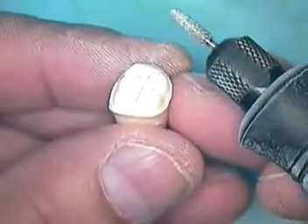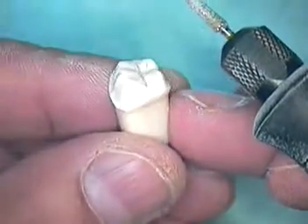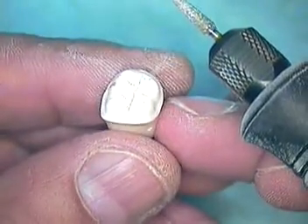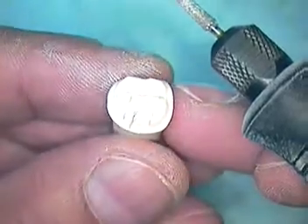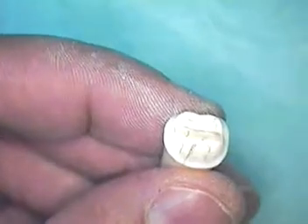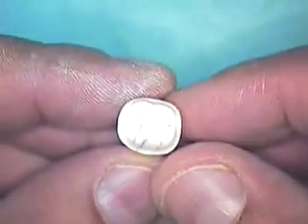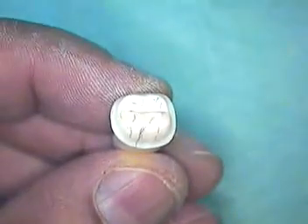This is the final look of the crown preparation. If you have any questions, feel free to contact me. This is Dr. Jerry Cuomo with the final look at the crown preparation on tooth number 30 for Introduction to Dentistry. Take care.